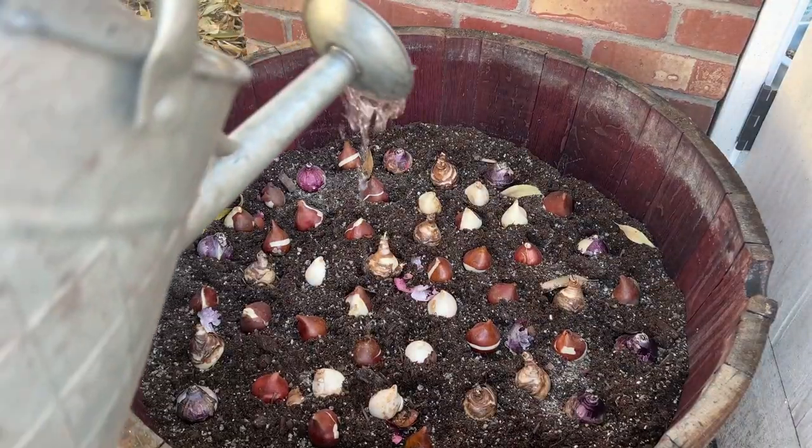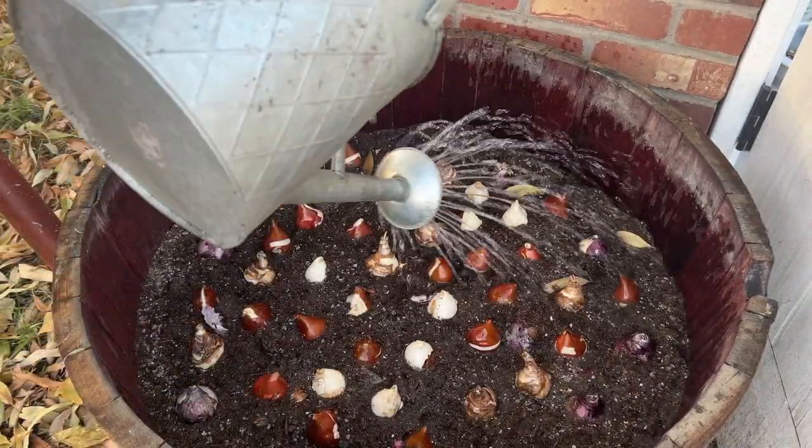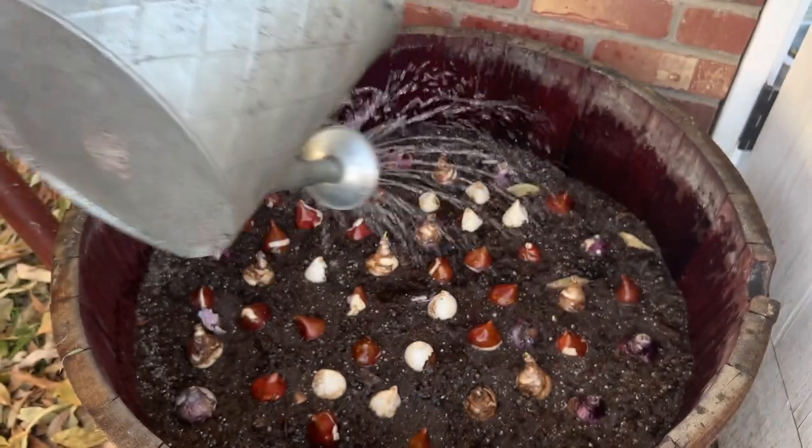I'm just giving it a light soaking right now because we do have some rain and snow in the forecast. I just want to moisten it a little bit — not too much when it's cold like this.